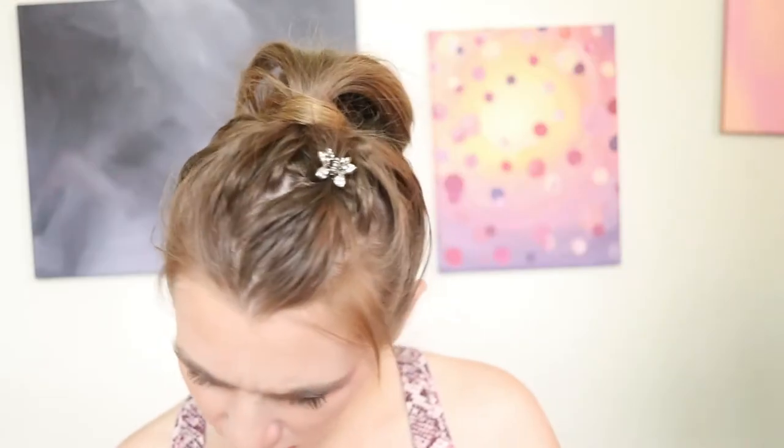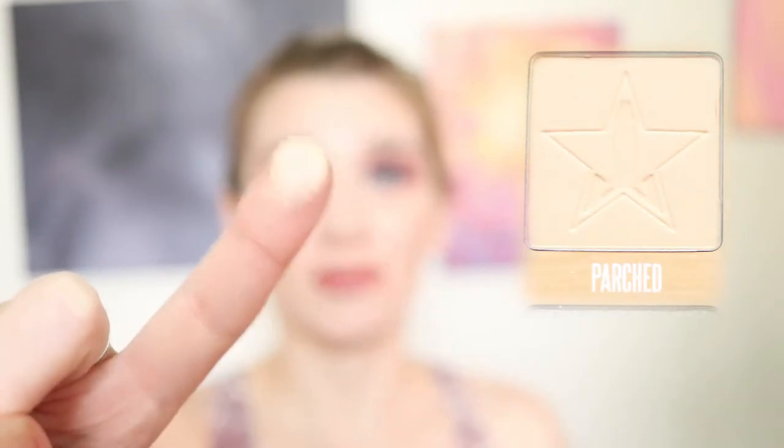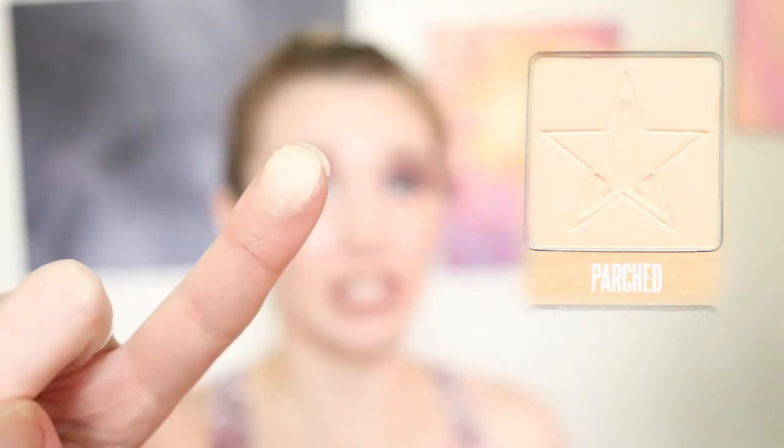Let's get to swatching. We're going to go into the shade parched. Parched. Such a weird word. Okay Google, in what year did they start using the word parched? Oh, you're supposed to say it to me. So parched is a very light color — it's basically the color of my skin tone.